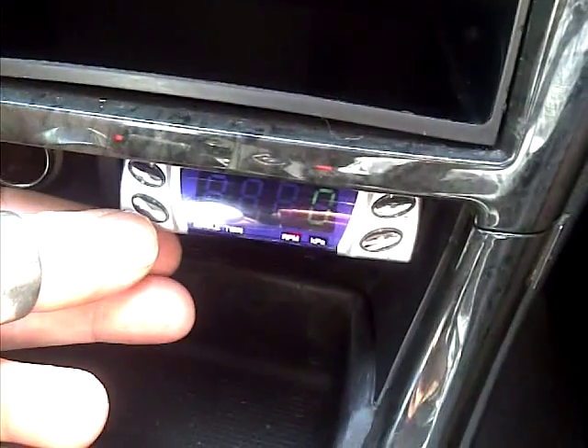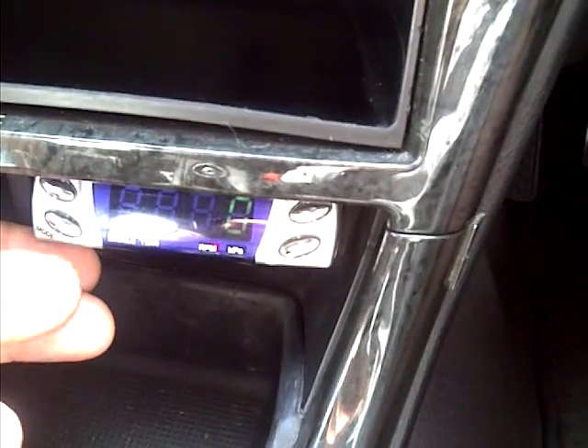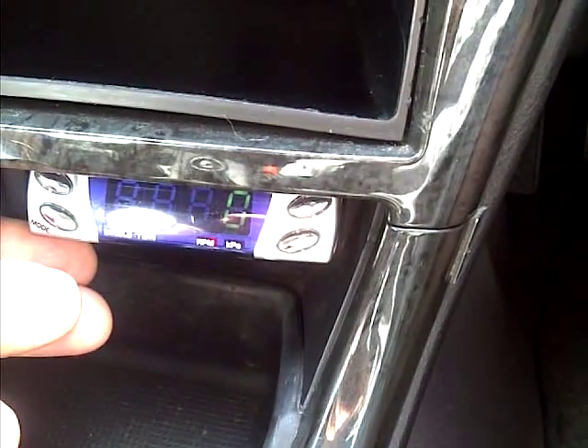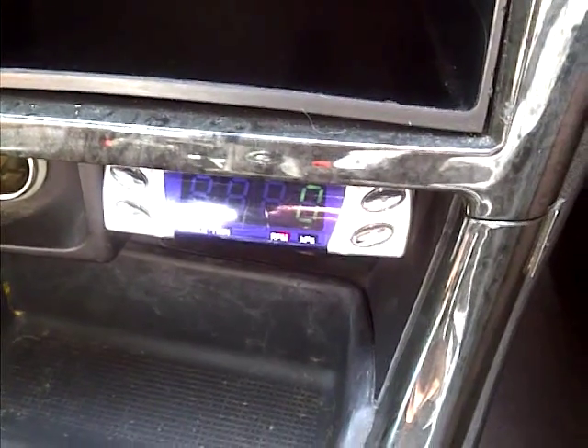You can also use the controller as an RPM gauge and a boost gauge. Just by pressing mode you will swap between a boost gauge and RPM gauge, and that's basically all you need to know for the Zero Support Sequential Controller. Thank you very much.